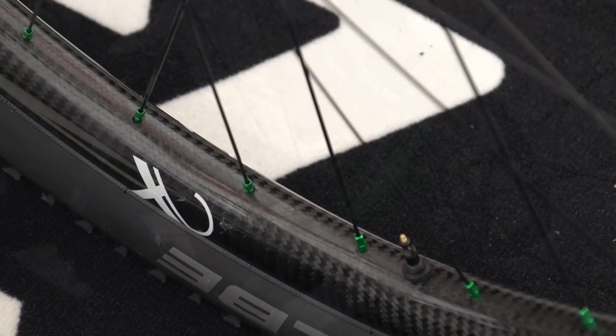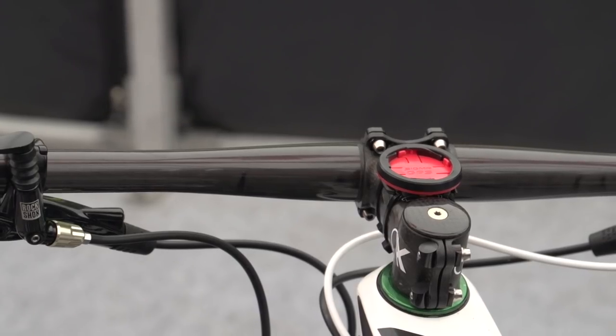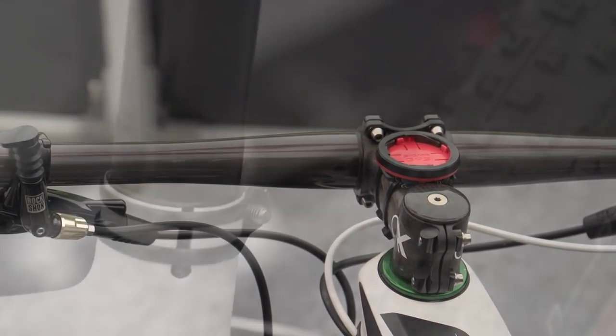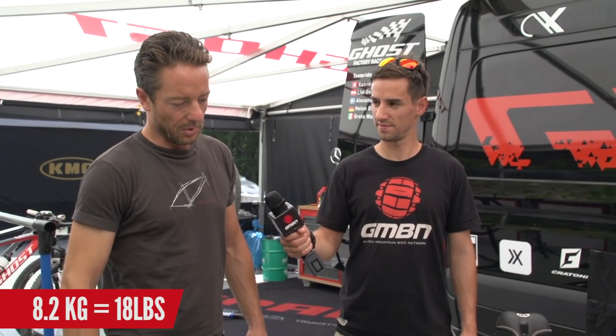We're with Uwe at Ghost. Ghost are well-known for having very light race bikes. How do you get them so light? We use many carbon things on these bikes. We use carbon rims from AX Lightness, as well as the stem and handlebar — also AX Lightness and very light. The seat post and the clamp for the seat post as well. We use foam grips from Easy. We can make this bike about 8.2 kilos.